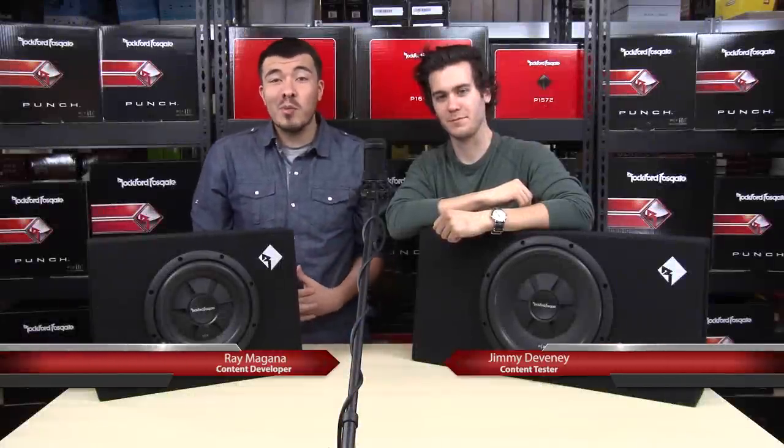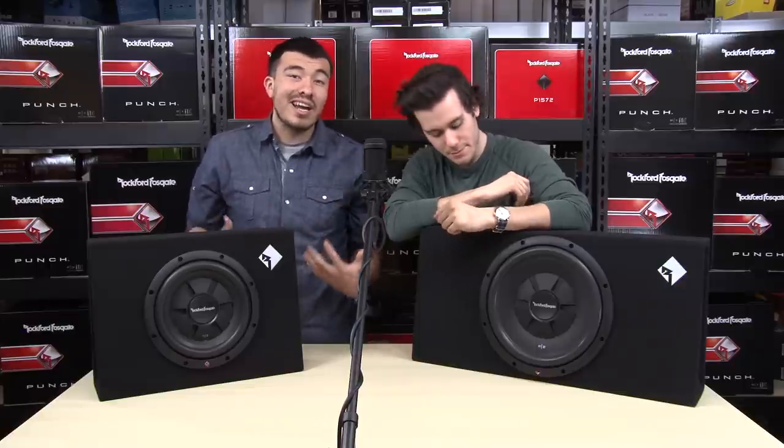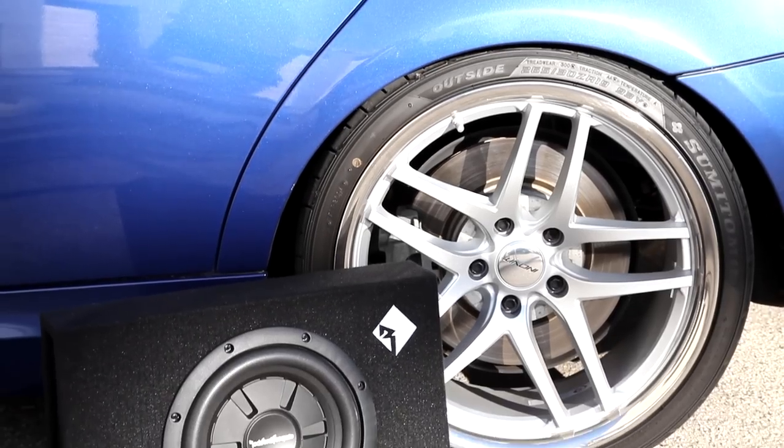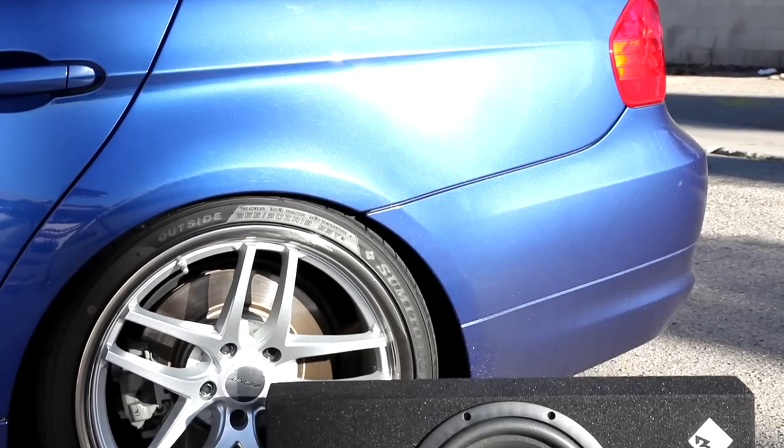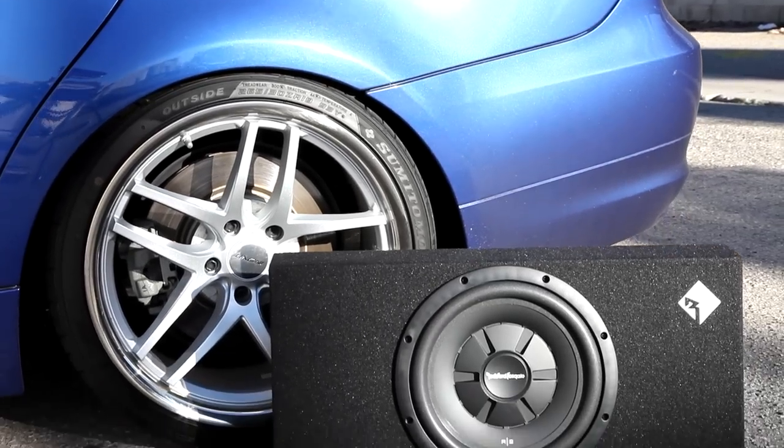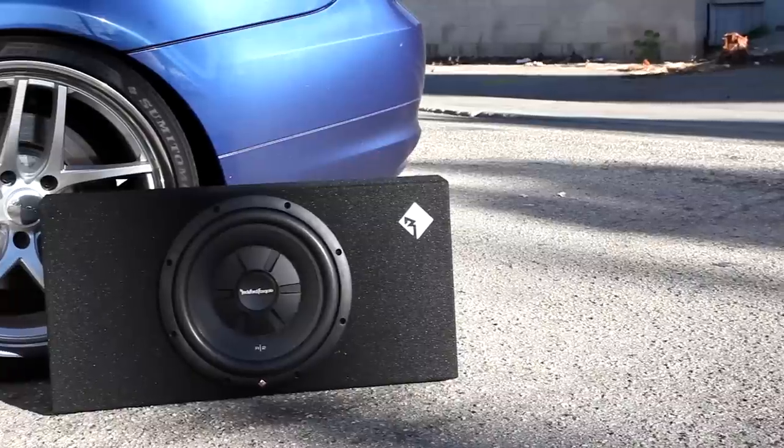What's up guys, it's Ray with Quality Mobile Video. You guys know Jimmy. Last week we talked about some great entry-level subwoofers, and today we're going to take it a step further and talk about preloaded shallow subwoofers by a truly iconic name in car audio — Rockford Fosgate. The Rockford Fosgate name has always stood for quality, and these subs do a great job of carrying on that tradition. The enclosures are made with high quality MDF.